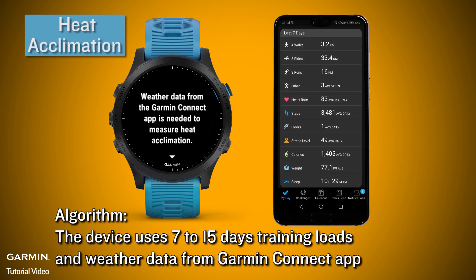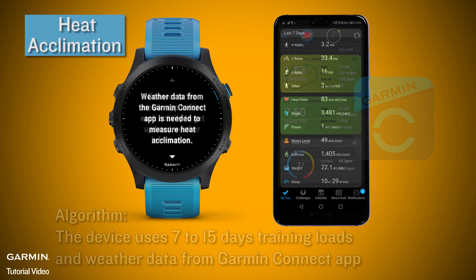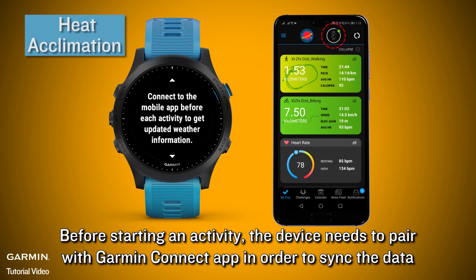Algorithm: the device uses 7 to 15 days of training loads and weather data from the Garmin Connect app. Before starting an activity, the device needs to pair with the Garmin Connect app in order to sync the data.